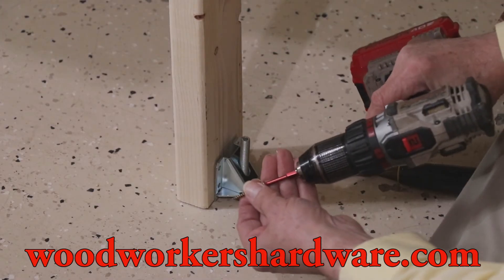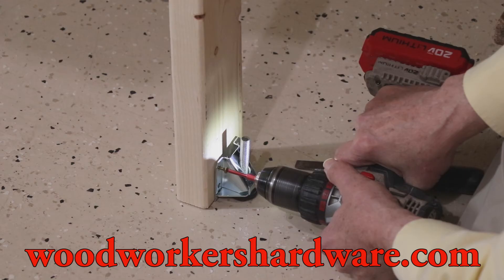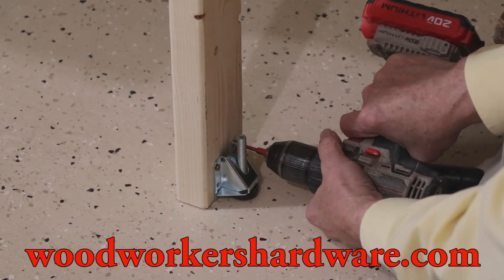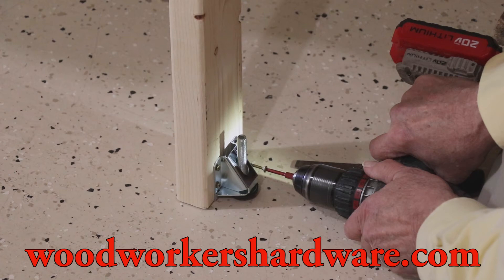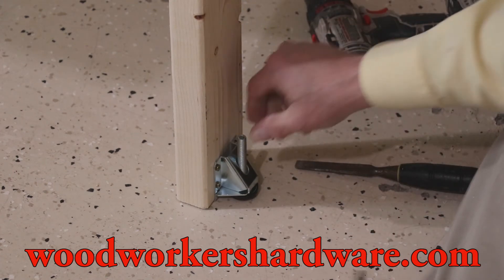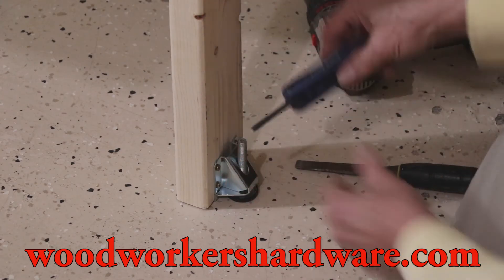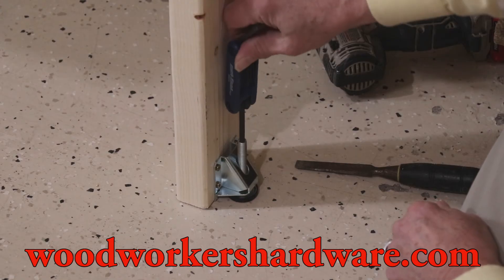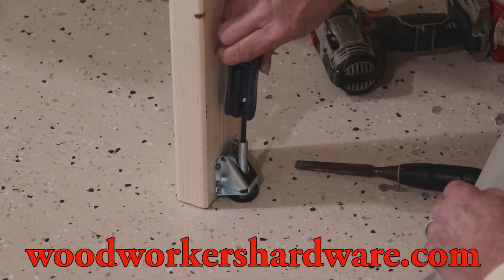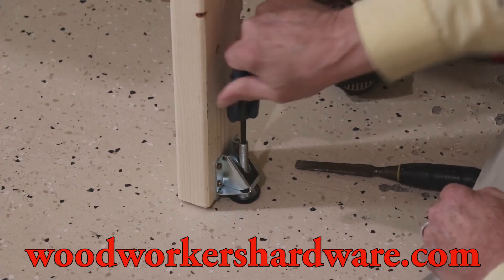All I have to do is put the screws in there. Holy smokes, there it is. And now I can take my Allen wrench, put it in the hole there, and start raising the leg up. By turning that and lifting it off of the floor. Look at there — it's coming up. I'm going to be able to get it precisely where I want it.